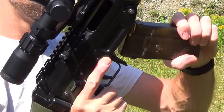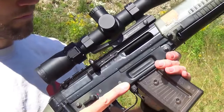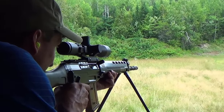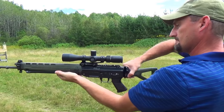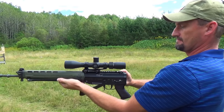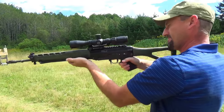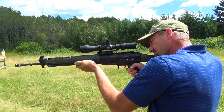It's chambered in 5.56x45, which means that .223 ammo can also be used in it. It has a 20-inch barrel with a 1-7 twist rate. The rifle features a folding stock, and since the rifle remains longer than 26 inches when folded, it's classified as non-restricted in Canada, which means that we can hunt with it.